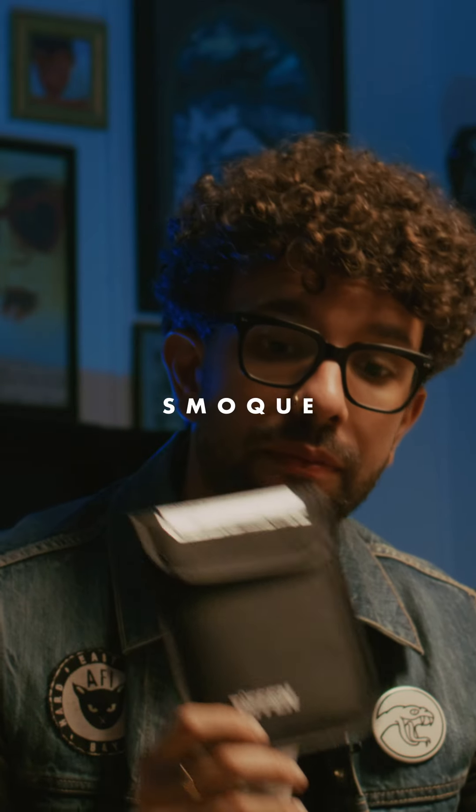The amazing people over at Tiffen released the most amazing filter called the smoke filter. It basically replicates the atmosphere and ambience that fog or smoke generates in a shot, but it's all in a filter.